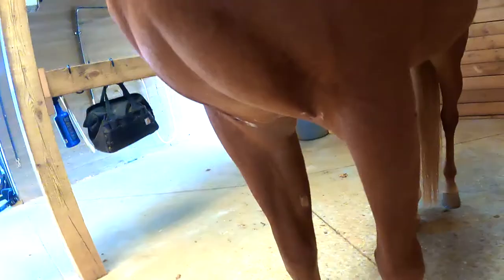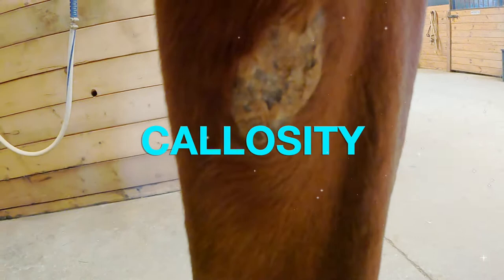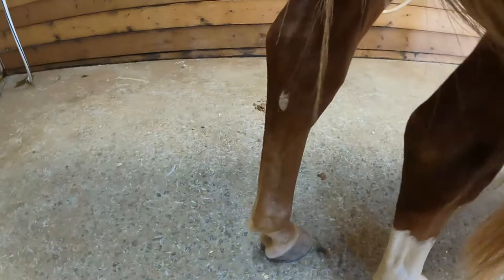You can see Pippa's knees and you can see the chestnut above the knees on each front leg. They are on the inside of the leg — inside of the right and inside of the left. On her hind legs you will see the chestnuts below the hock, again on the inside of each rear leg but below the hocks.